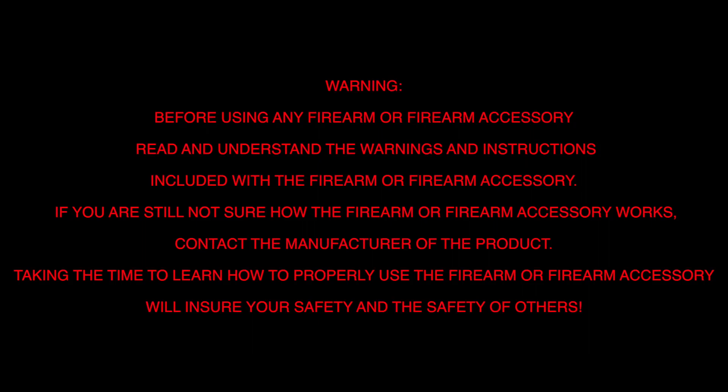Before using any firearm or firearm accessory, read and understand the warnings and instructions included in the firearm and firearm accessory. If you are still not sure how the firearm or firearm accessory works, contact the manufacturer of the product. Taking time to learn how to properly use the firearm or firearm accessory will ensure your safety and the safety of others.